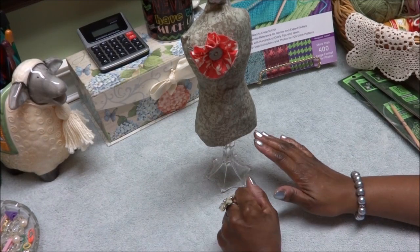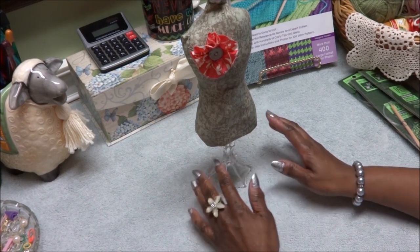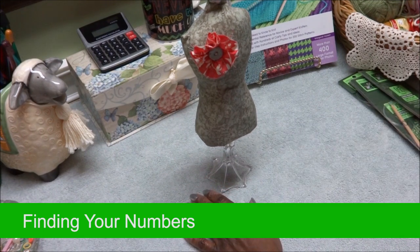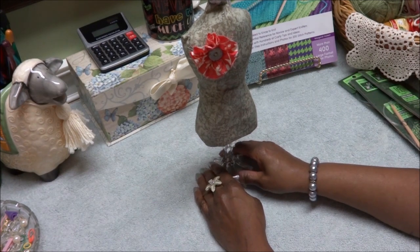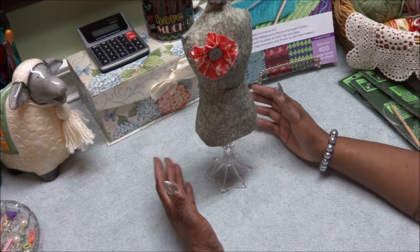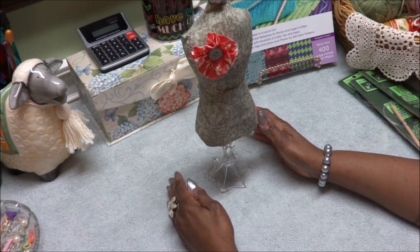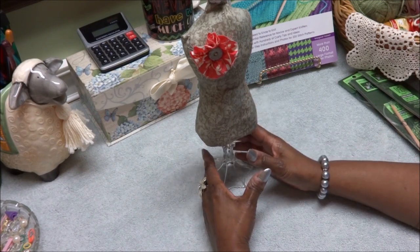I want to start this year off with just a little recap of how I work my designs. The first thing I'll tell you about, just for those that are new, just to remind you. First of all, this is not freeform knitting where you're just knitting random patterns or random designs. Even though I do not have written patterns — and I want to say that right up front — I do not produce written patterns of my designs.